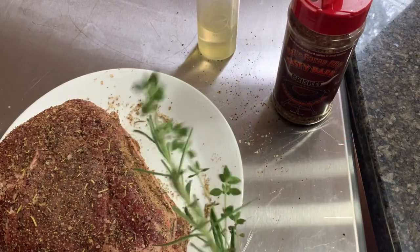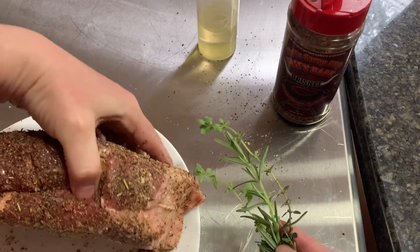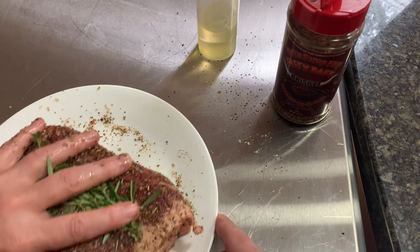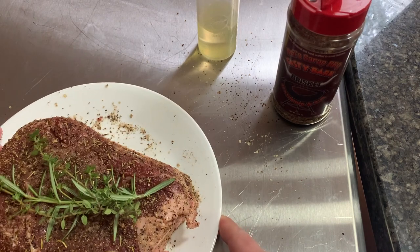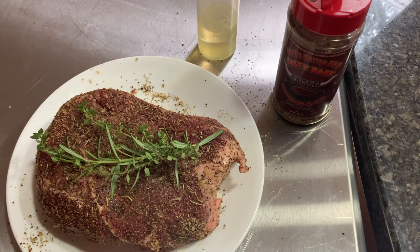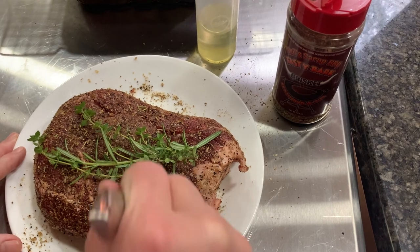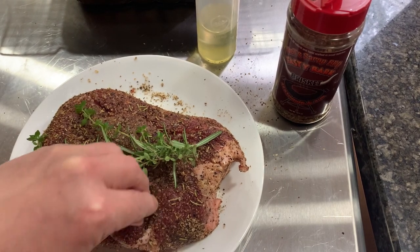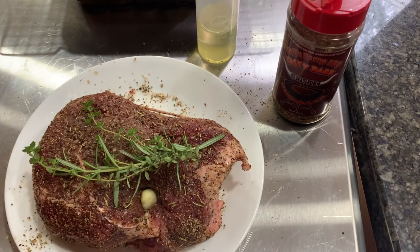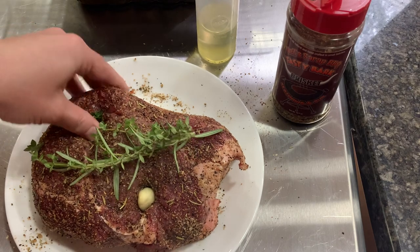I'm gonna add some thyme and rosemary from my garden. It's not a very big roast so it's not gonna fit in too well — maybe I'll just tie that. I'm gonna poke some holes and get some garlic in there. I'm just gonna use my DelStrong cutlery knife, that's all I need, they're so sharp. Just put a little hole and stuff the garlic in.